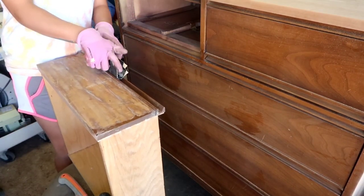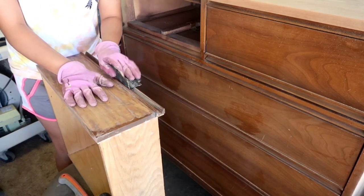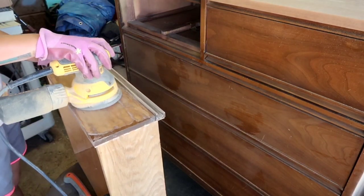Here I'm hand sanding, just trying to get as much finish off as possible in those little crevices that I can't reach with my orbital sander.